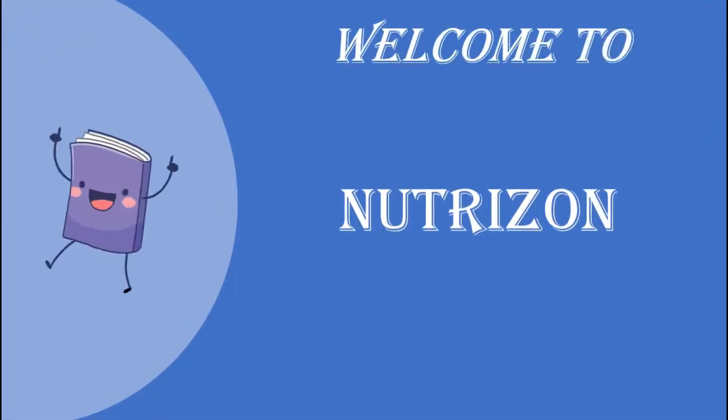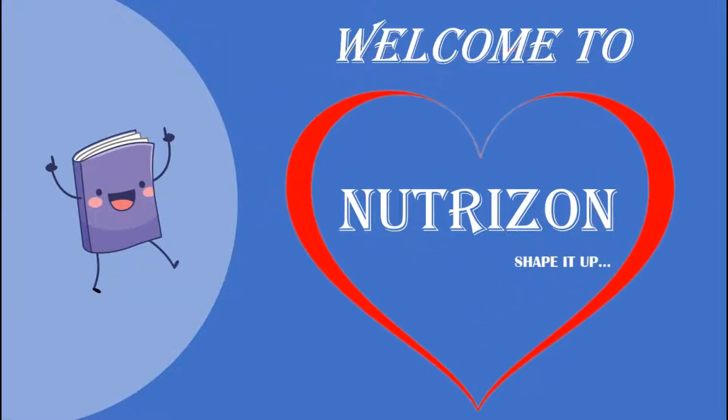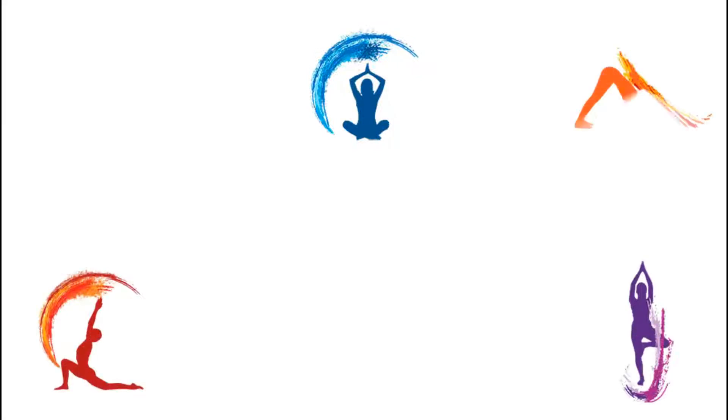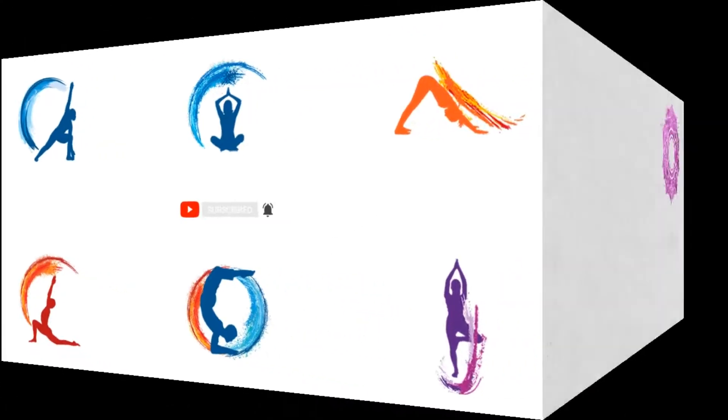Welcome back to NutriZen, shape it up. Yoga is a systematic practice of physical exercise, breath control, relaxation, diet control, positive thinking and meditation aimed at developing harmony in the body, mind and environment. On NutriZen we will be covering beginner to advanced yoga practices. Please like, share and subscribe to our channel and click the bell icon so that you get a notification whenever we post a new video. Without wasting any more time, let's get into the video now.